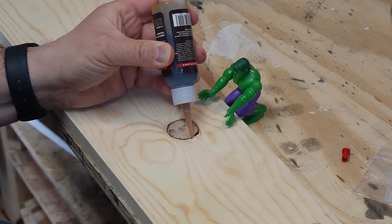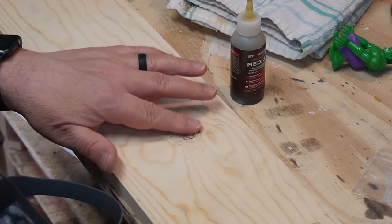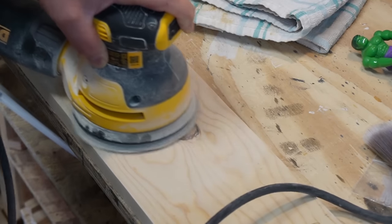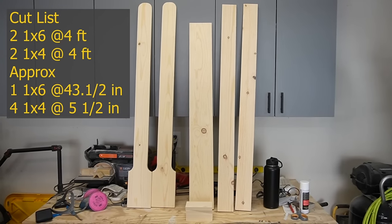My bottom board had a loose knot in it that I filled in with CA glue and sawdust. If you guys want a full tutorial on how to do this, just let me know in the comments and I'll make a video on it.